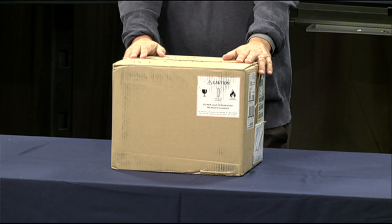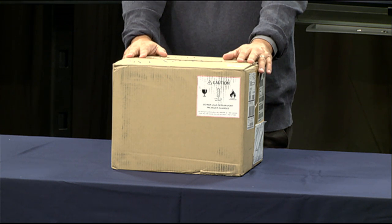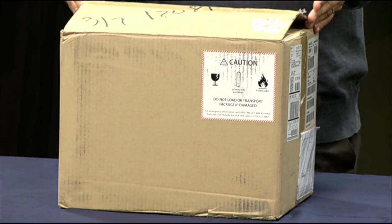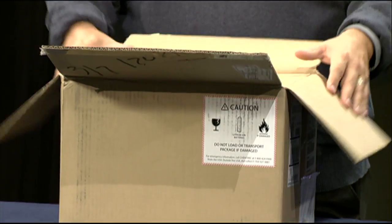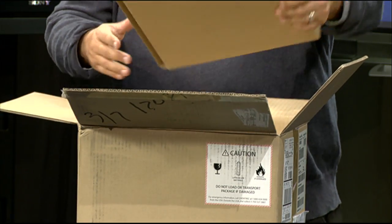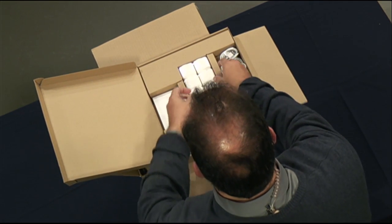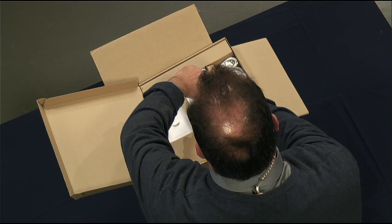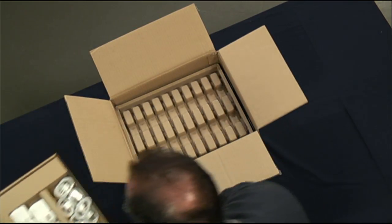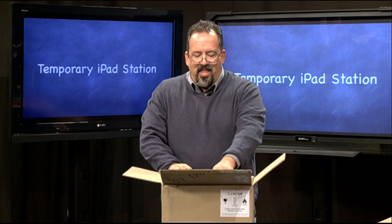Here we have the box that comes with our iPads — this is a 10-pack of iPads. If you've received iPads on your campus, you're probably getting them in packs of 10. When you open the box there's going to be something on top: you pull that out and these are all the wires and the charging devices that go with your iPads. There are 10 in a box, so don't throw these away — you can't charge your devices without them.